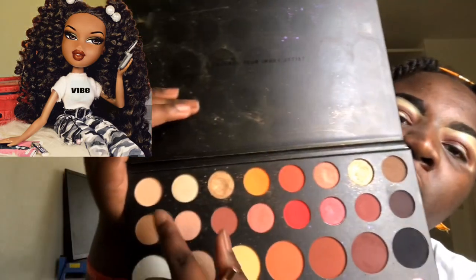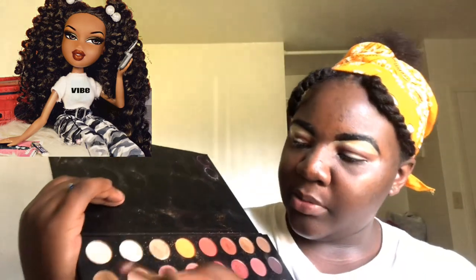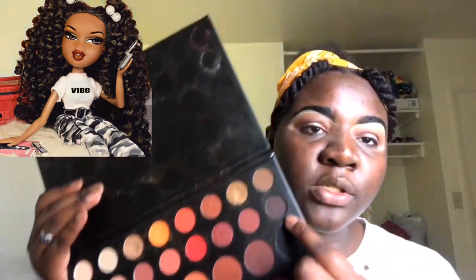The next color I want to use is this brown right here to go at the top. I'm going to go ahead and go into the darker brown now, which is right up here, instead of going to black because black is a little bit too dark. She has like dark browns in the corners, so I'm going to go ahead and put a dark brown in the outer V of my eye.